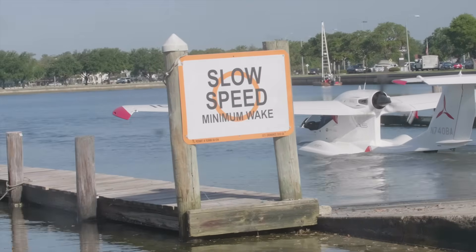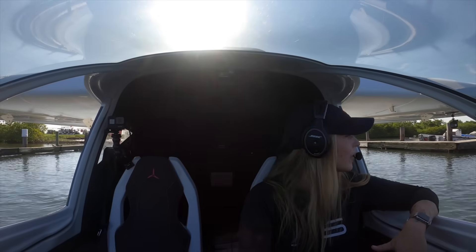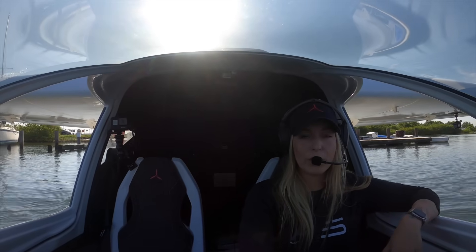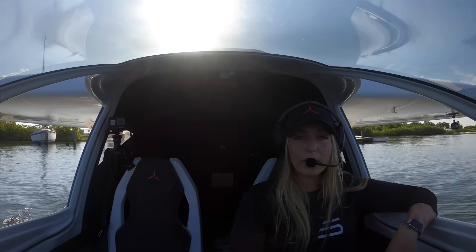I'm completely buoyant — going ahead and bringing my gear up. Clearing both sides of the docks approaching the ramp. Gear's up and locked. Going ahead and putting the water rudder back down.